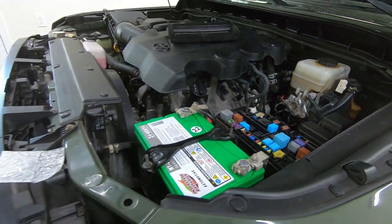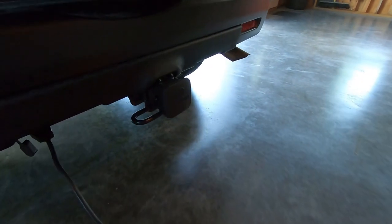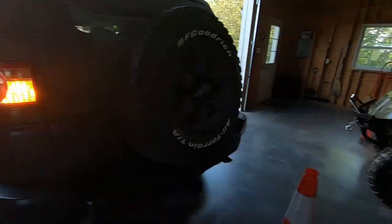Now we should be good to go. I did not bring an actual trailer out, but we can go ahead and check the wiring. You can see we have it all tied in. I just checked the brake lights and we got the four ways on now.